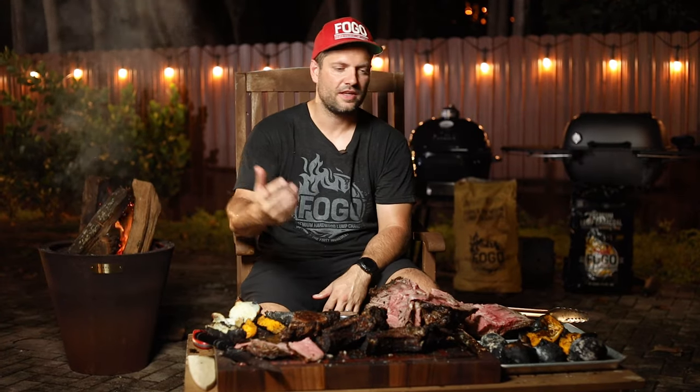But you get rewarded with all that flavor, all that smokiness, and you have a nice show when your friends are over — you can really impress them. It's just fun to cook over live fire. I hope you guys try it out, and I can't wait to hear from you guys down in the comments. If you liked this episode, don't forget to give us a thumbs up and subscribe to our channel — see you again next week.